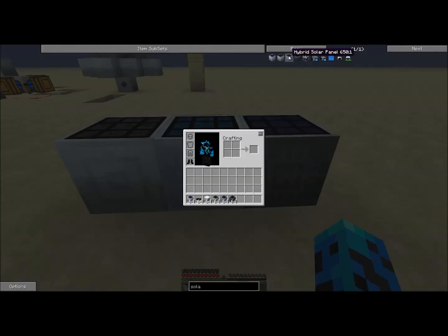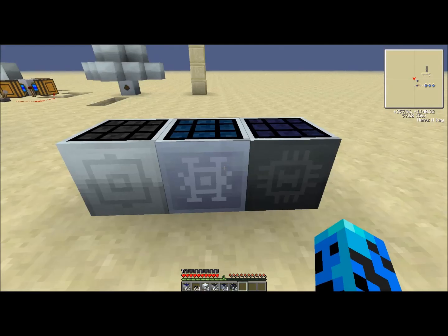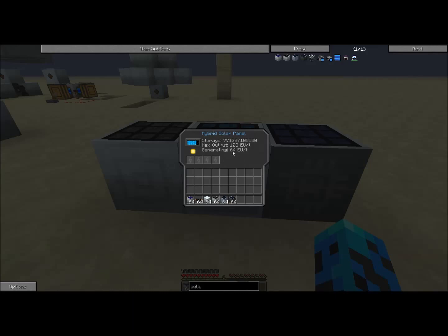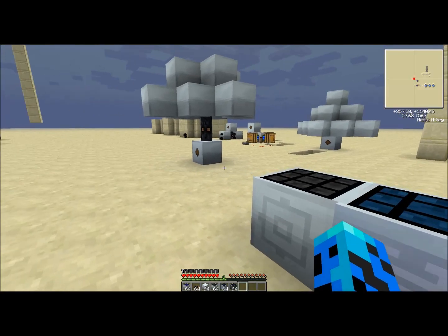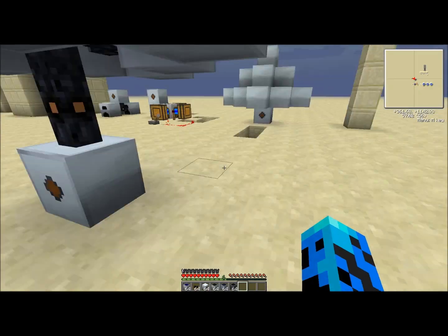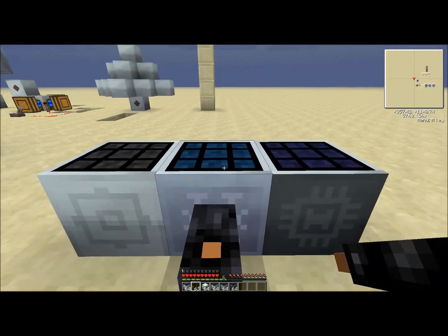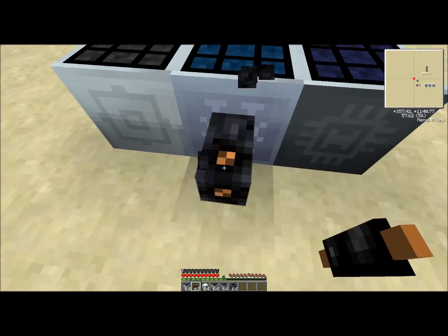This is the hybrid solar panel — it's crafted with an advanced solar panel and additional components. It takes a lot to make one of these. It generates 64 EU per tick and has built-in storage capacity comparable to an MFE, though slightly less. It has an output of 128 EU per tick, which means when you hook a wire to it, it'll push out 128 EU per tick if the wire can handle it.